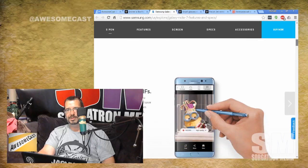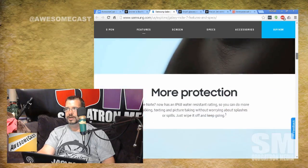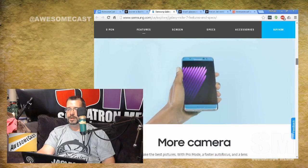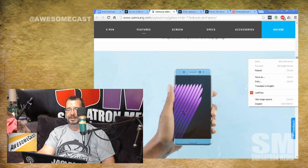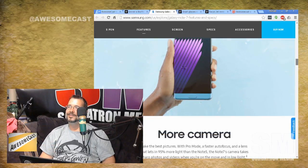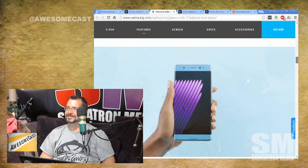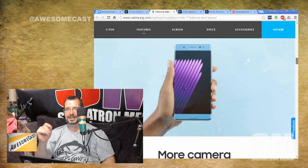The Note 7 is supposed to be submersible for up to 30 minutes at up to about 3 meters of water. It would be great to not worry about taking it into a pool for photos of the kids or getting water on it at the beach. Samsung even shows it coming out of water on their webpage, though the S Pen port area still makes me a little nervous.